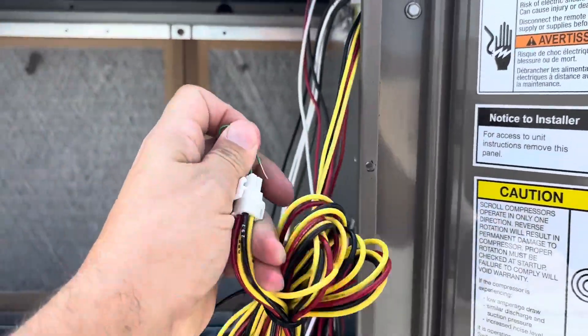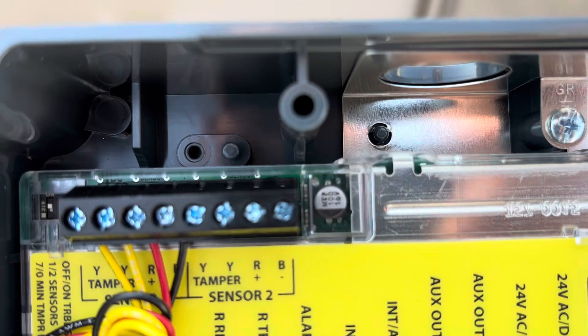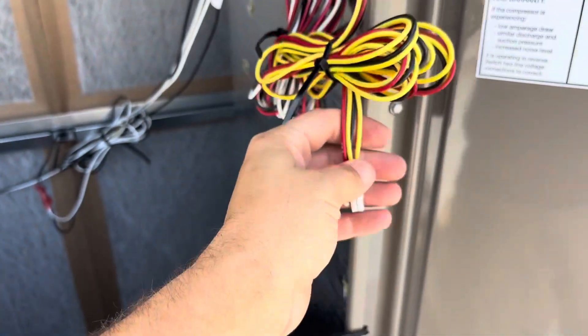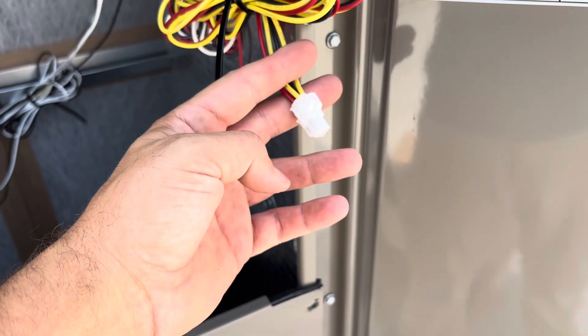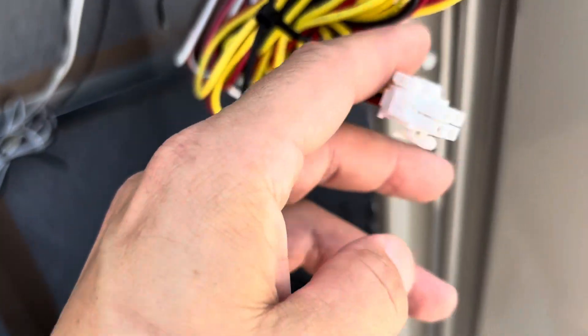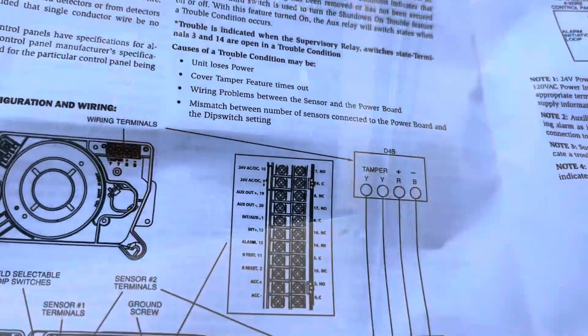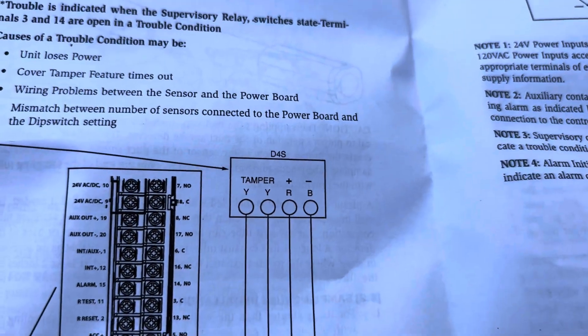I really only need power on this side because the other one is just going to be a sensor, so I'll only really need to hook that up to YY. I'll double-check to make sure — I might need to hook up all three. Looking at the directions, if we're hooking up a secondary sensor, all we need to hook up is YY and RB. So we'll just repurpose that plug — easy peasy.